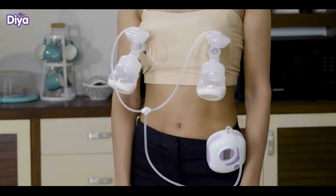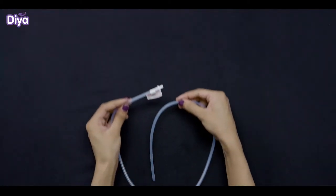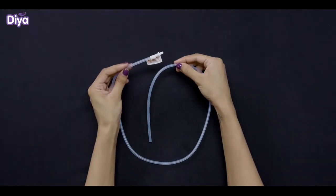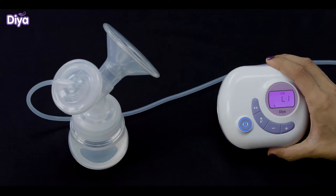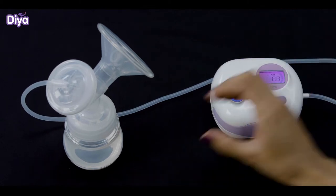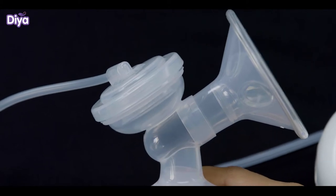Note that you should use the double tube only if you are pumping both sides. If you are doing single side pumping, use only the single tube, which doesn't have the white coloured centre. When the motor is switched on, the silicon diaphragm should start moving up and down. If not, please ensure that you have assembled correctly.